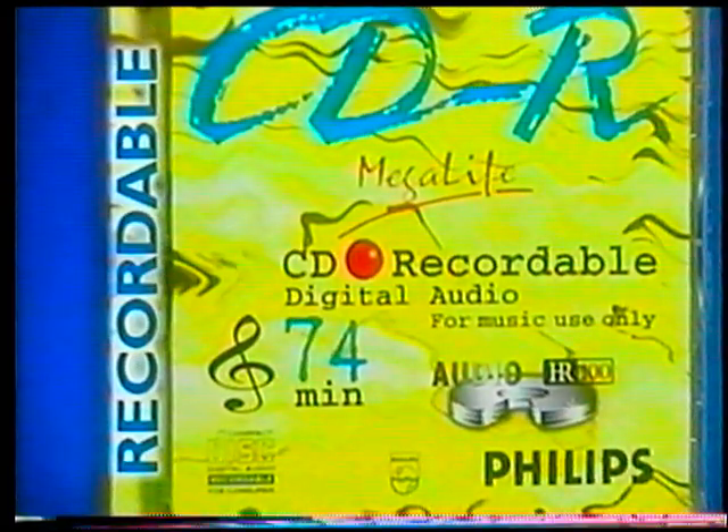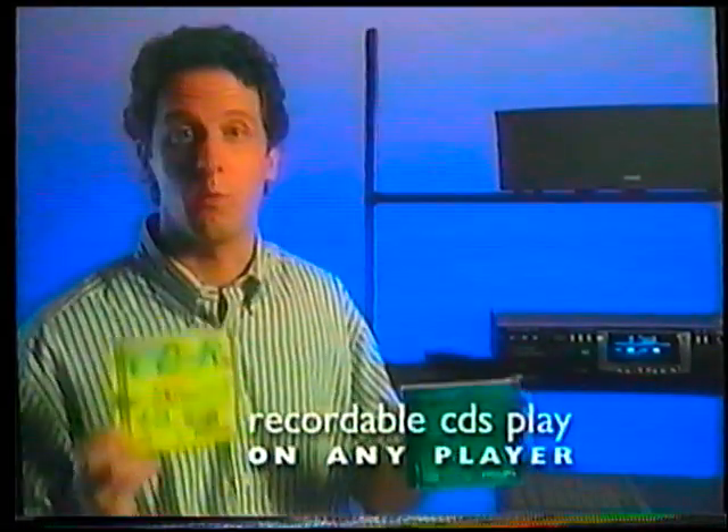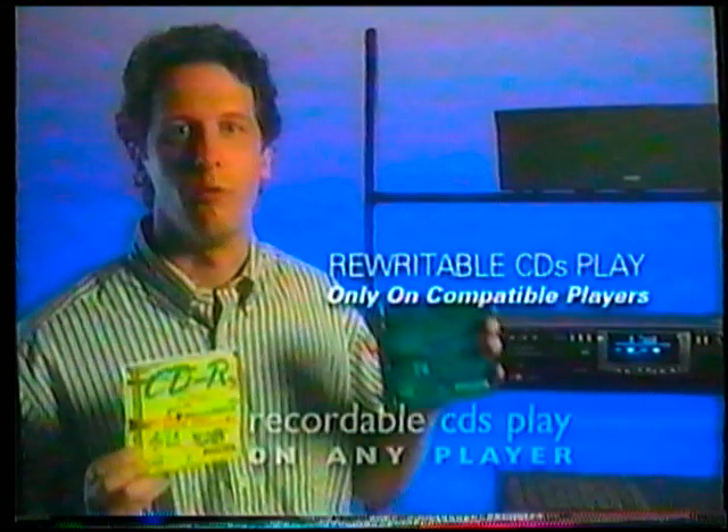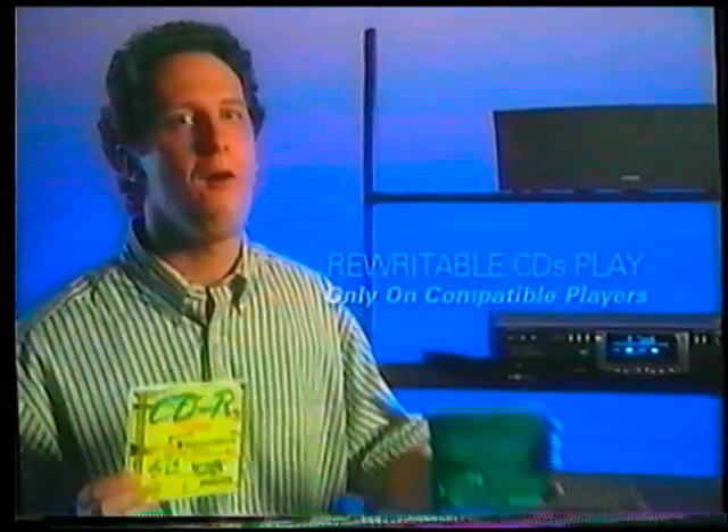You'll see digital audio on two types of blank CDs: recordable, which you can record on only once, and rewritable, which you can erase and record over as many times as you want. Recordable CDs will play on any CD player. Rewritable CDs will only play on rewritable compatible players, but soon all new Philips CD players will play them.